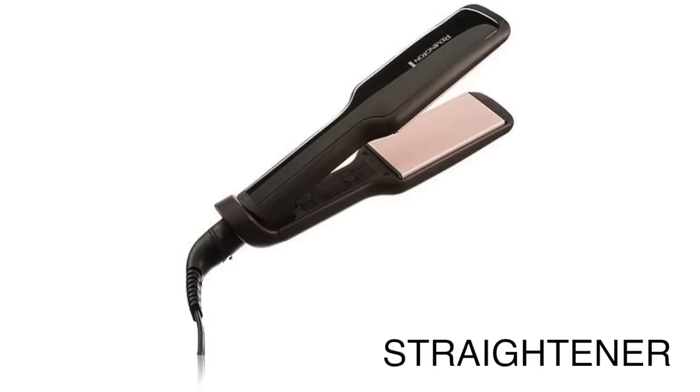Hey guys, welcome to an ISA. Mostly when we curl our hair a little bit, our hair will be bad and our curls are bad. In the market we get many hair tools like straightener, curler, hair dryer, but we do not support all the tools, so let me tell you how you can curl your hair.